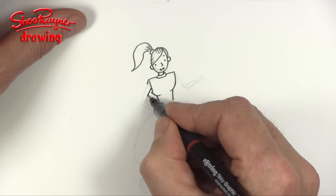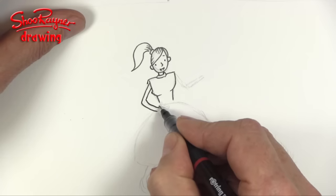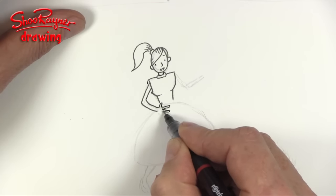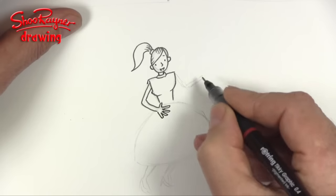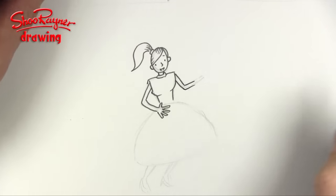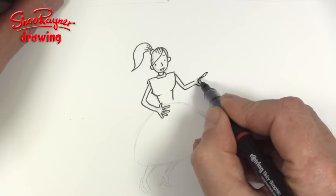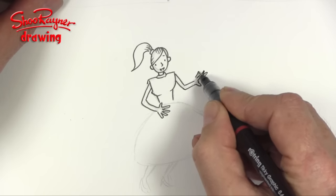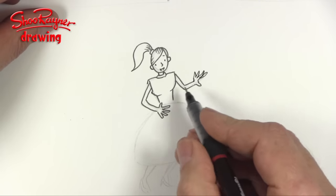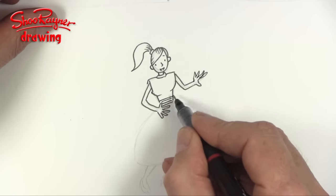Now we need to do the arms — just curve them around like that. Her thumb will be going there, two, three, four. Then she's going to be sort of being groovy on this hand, and one, two, three, and four on that hand. I think I'll give her a bit of a sash across there as well.